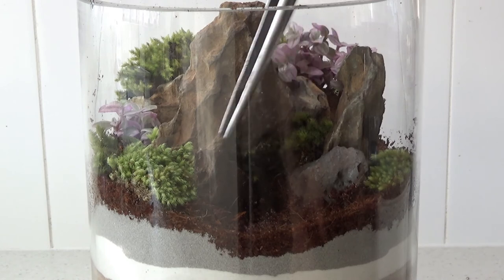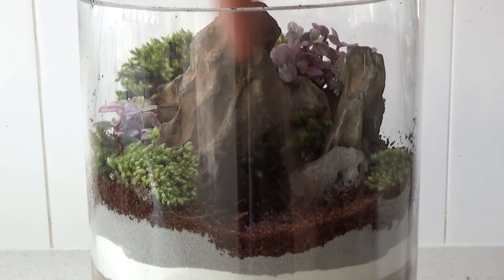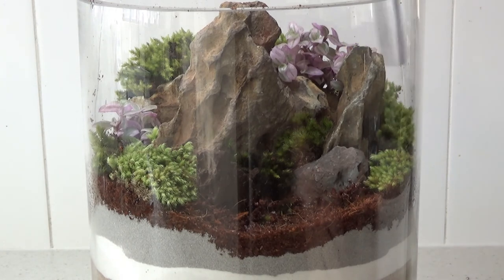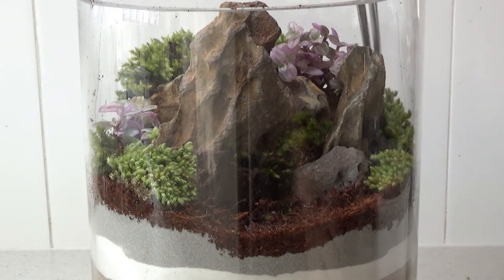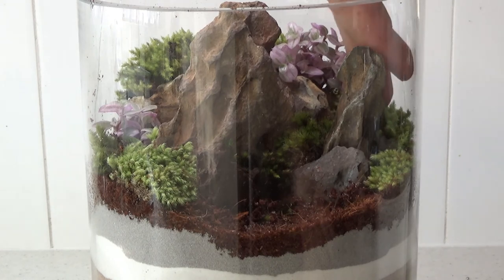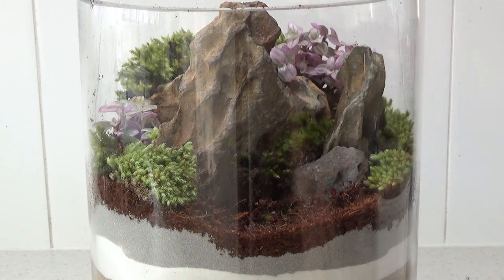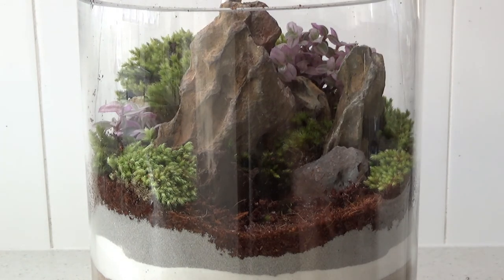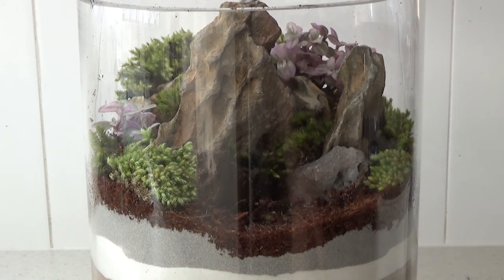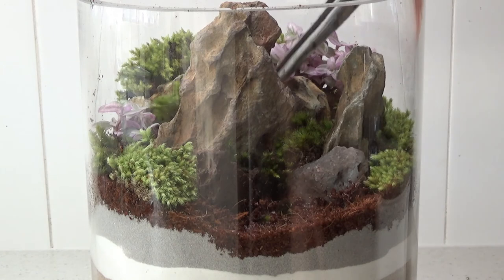With moss you've taken from outside, only water it with rain water or distilled water. You can buy distilled water from the grocery store, use an RO/DI water filter, or ideally use rain water. Don't use tap water because moss cannot handle chlorine, and it also can't handle minerals. Tap water has a low level of total dissolved solids — minerals plus chlorine — and moss just can't handle it; it dies. You need pure distilled, RO/DI, or rain water.